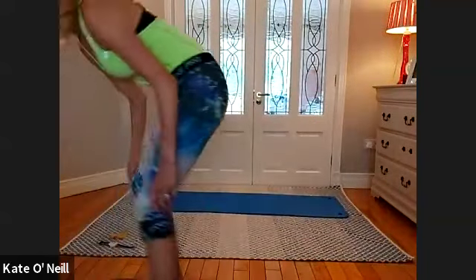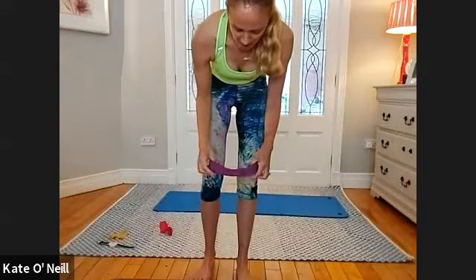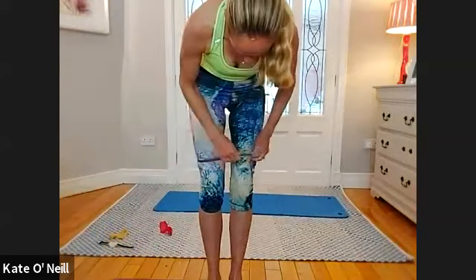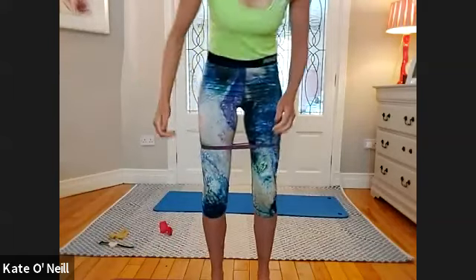Have a great class, everybody, and I shall see you after. Okay, so I'm tired today as well, so don't be feeling sorry for yourselves. I pushed my body to its max this morning on a 5K, so we will be suffering together, all right?